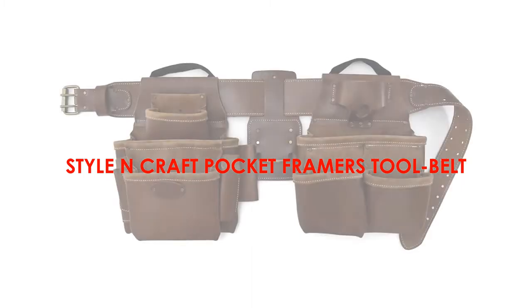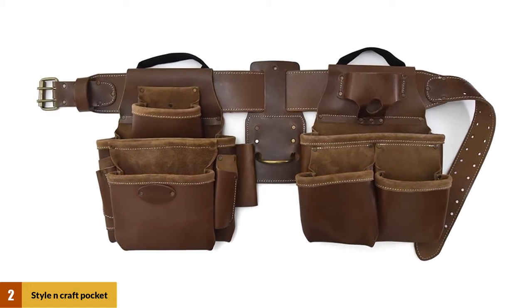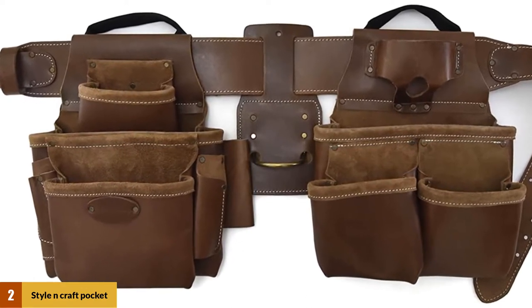At number 2: the Style N Craft 98-434 17 Pocket Framers Tool Belt. This is another good choice if you want to shop for quality instead of a very low price. You get a nice leather belt with decent durability that should last you for a few years without wearing out.